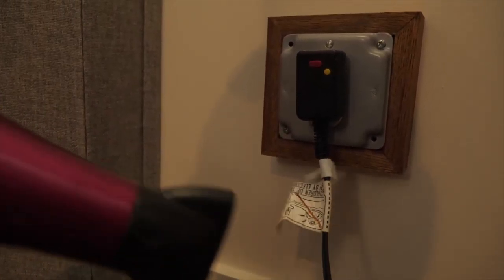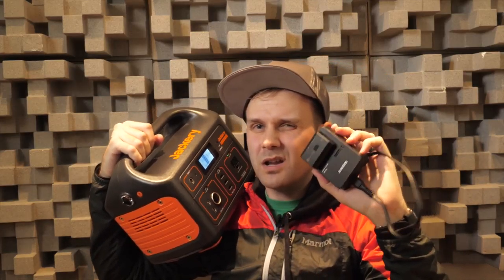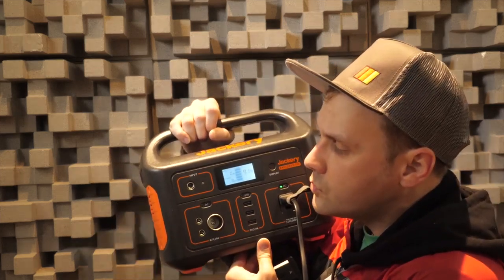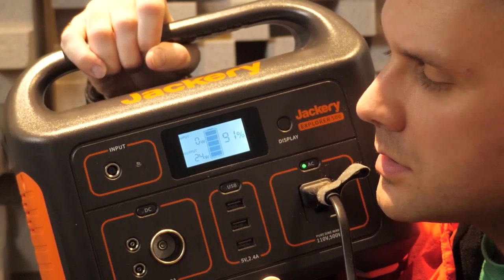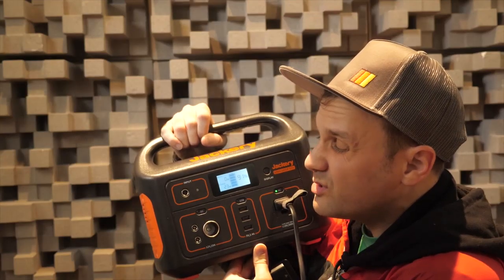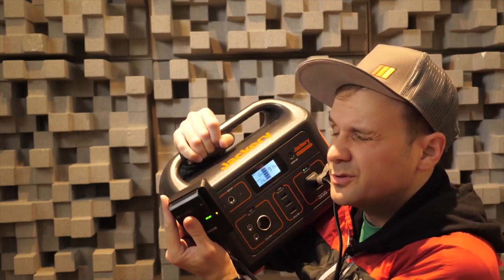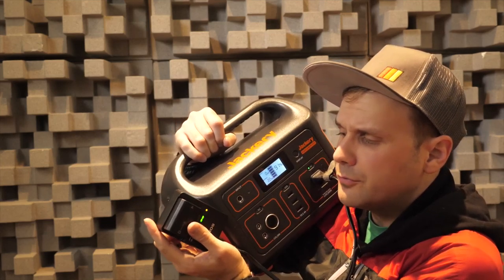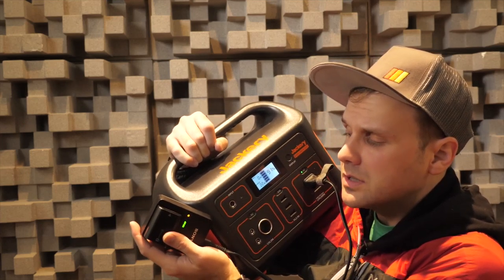That was extremely fun. Now we're trying a Sony a7 camera battery — 8 watts at the start, up to 24 watts, settling around 22-23 watts. Full disclosure, we're at about 75% on this battery, so it may draw more when it's lower. It'll definitely cover charging your camera batteries.